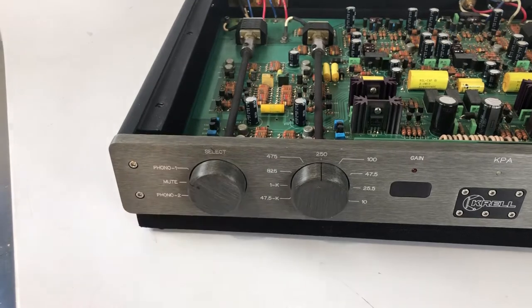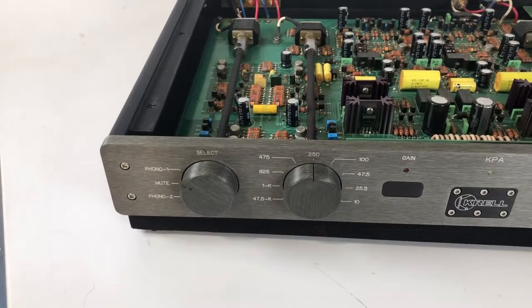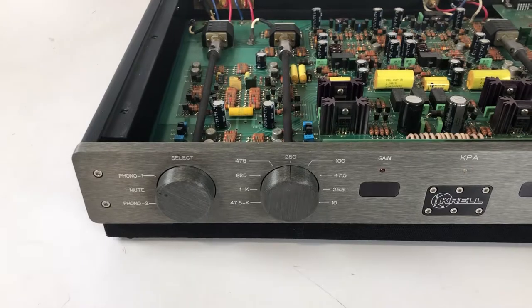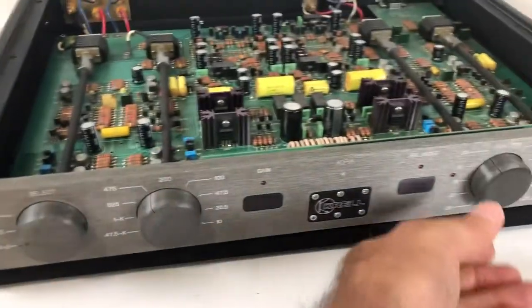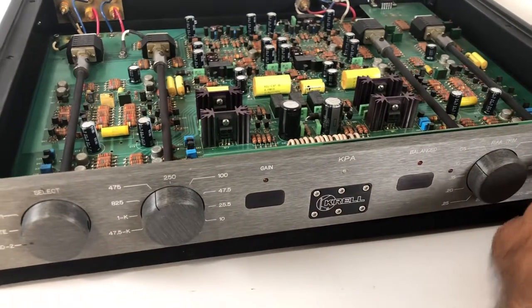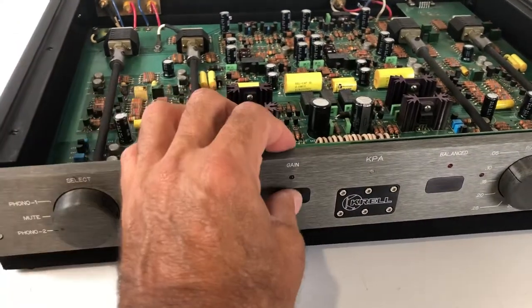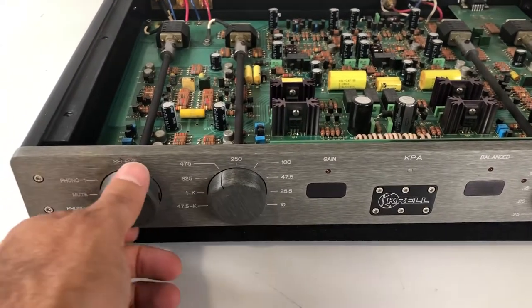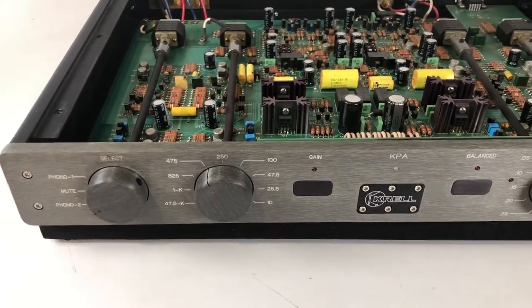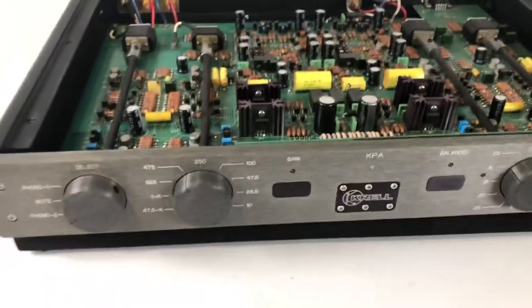So if you're on phono one and you want to switch — let's say it's a moving coil cartridge and you want to switch to phono two — you simply go to mute and make your adjustments. You will have to remember what your adjustments are, memorize them, as there will be different gain settings and different loading depending on your cartridge. Once you land on phono two, you're all set to go with a second set of inputs.